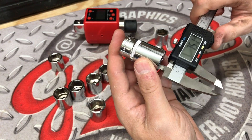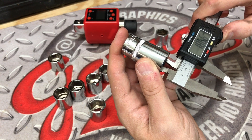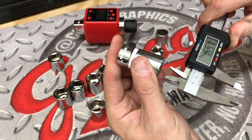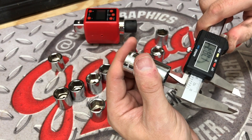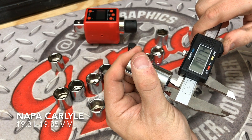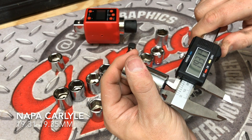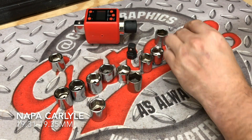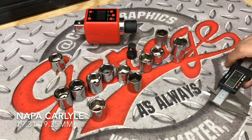We are going to measure up the last socket before we check out that SK Wayne socket. This is a 19mm mid-length socket from Napa Auto Parts. Our first measurement is coming in at 19.31, then we see a 19.35, and our third and final measurement is 19.33. So a little high on that one as well, but all again within class one manufacturing.